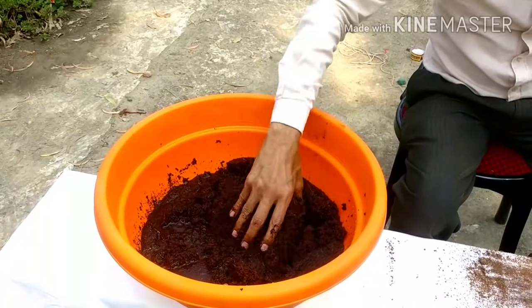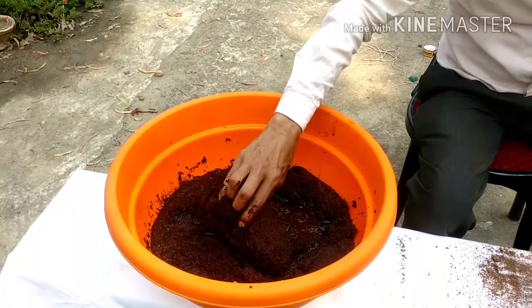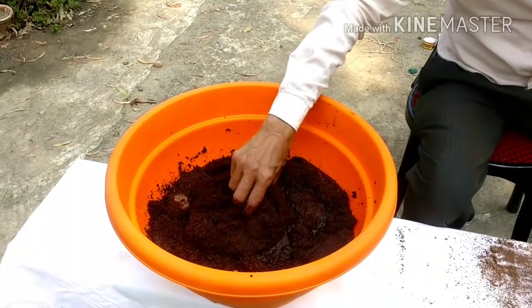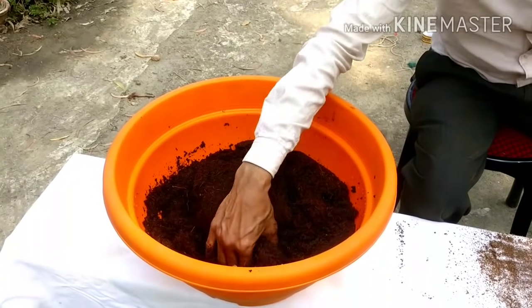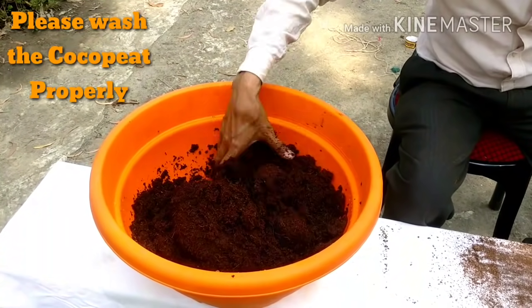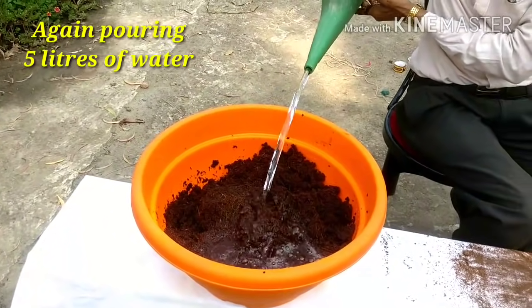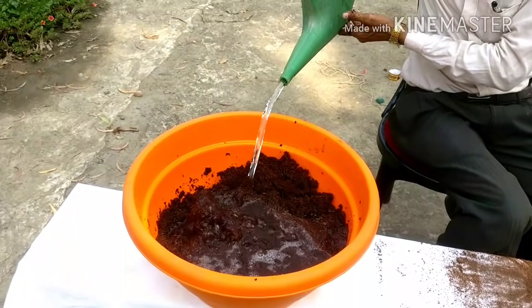So let it sit here and within an hour it will fully expand. One thing you must remember is that these are made out of sea water, so some salt is there. Please wash the things before using it. The water is now totally soaked and I have to put some more water. From one kilo block, you can get more than five kilos of Cocoa Peat.